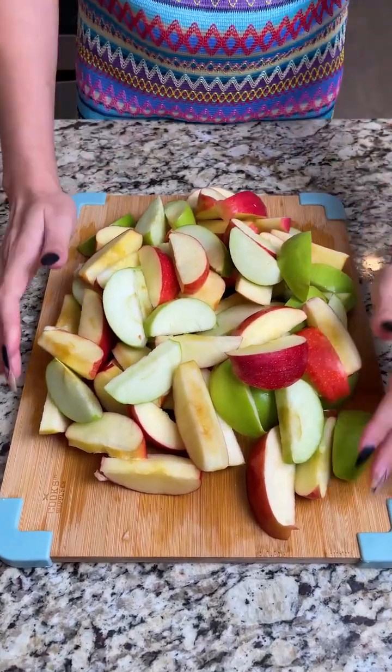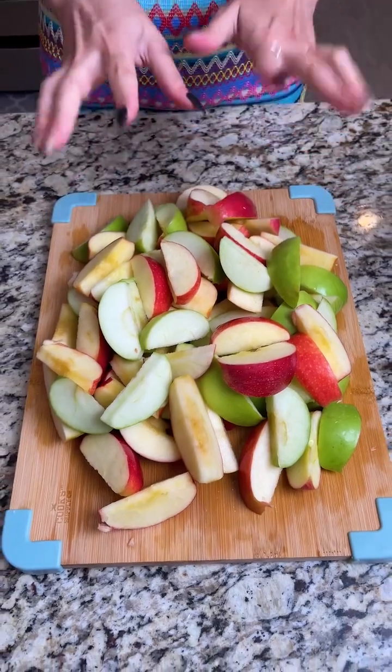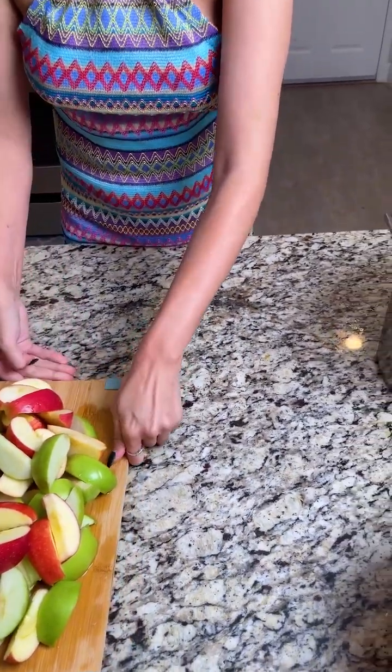I am so excited to share this recipe with you guys. We went ahead and cored 10 to 12 apples, and that's what you see right here. Let's go ahead and set this aside for just a minute.